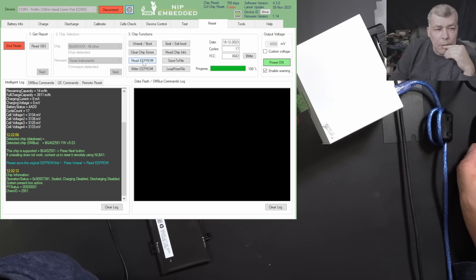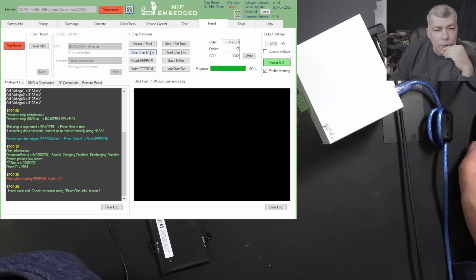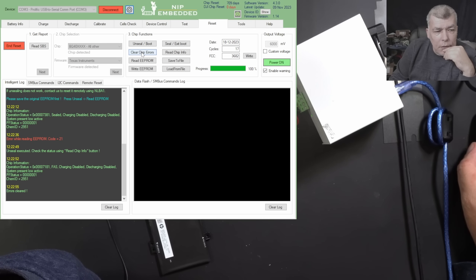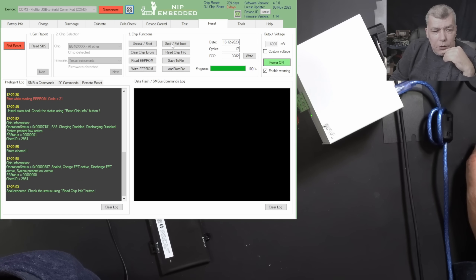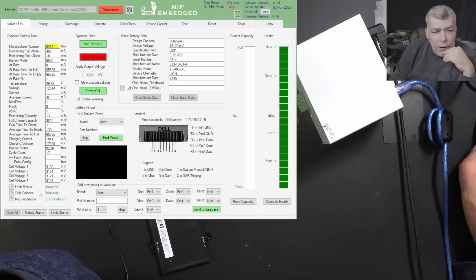Let's read the EEPROM. Error while reading. Okay — unseal. Read chip info, clear chip errors. Errors cleared. Read chip info again and now we have PF status 000. Seal exit boot end.